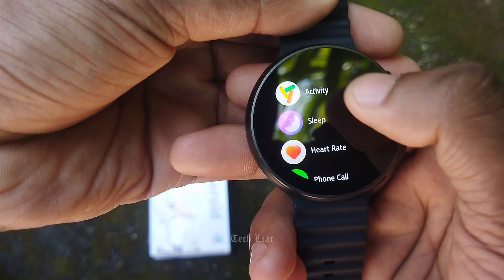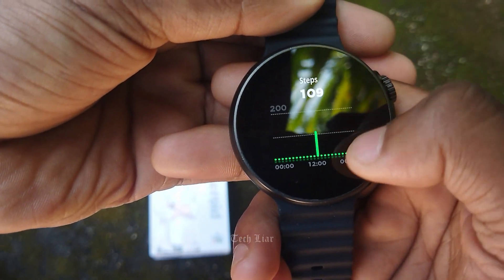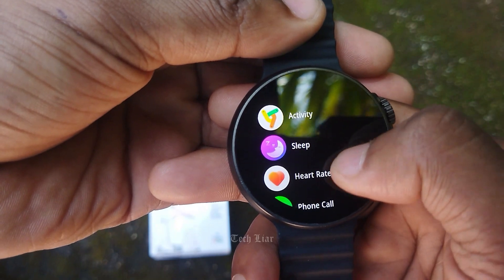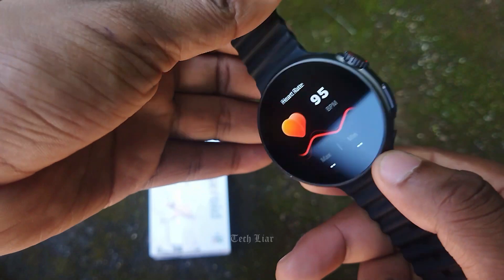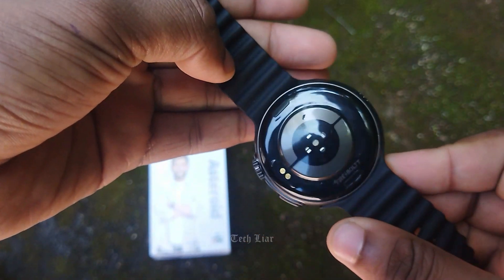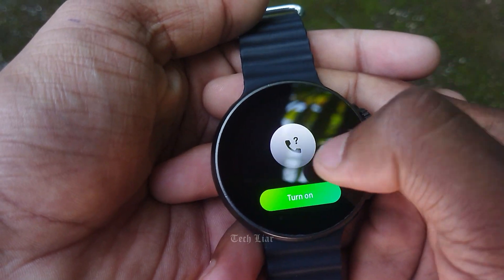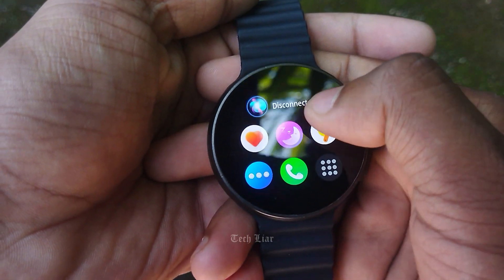The application is used for activity. We are doing workout tracking, sleep tracking, heart rate monitoring, and sensor readings including accelerometer and barometer. There are two sensors. You can also make phone calls from the watch.